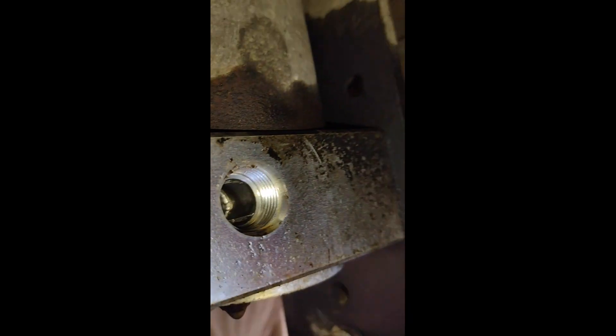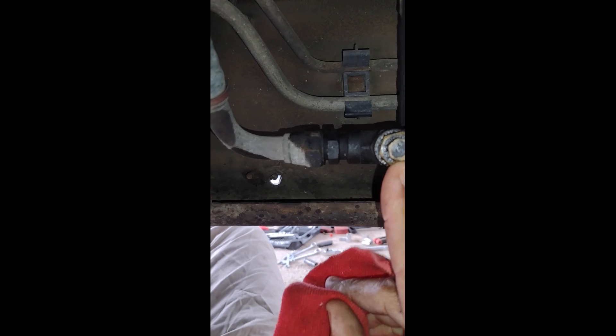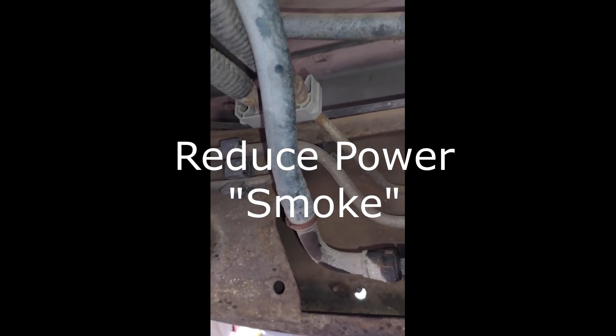That's the inlet right there — you see right up in that pump. That screen fits up in that little inlet right there. Whoever put this in did a pretty good job. They put this little nipple here to get a pressure reading, so you can take this out and stick in a pressure gauge on the pressurized line going over to the filter and to the CP3.